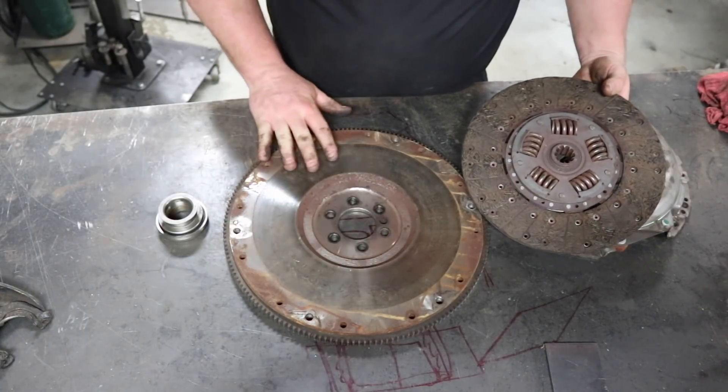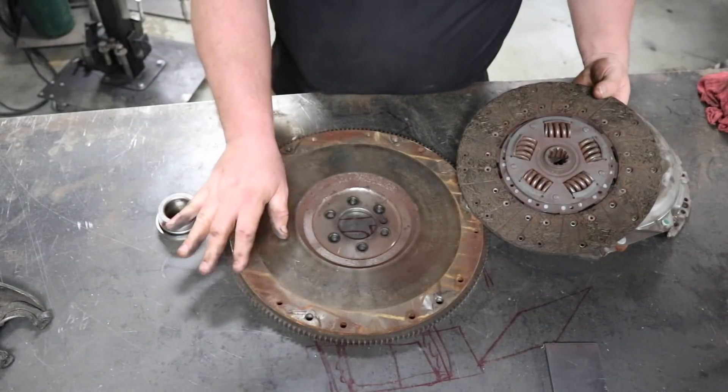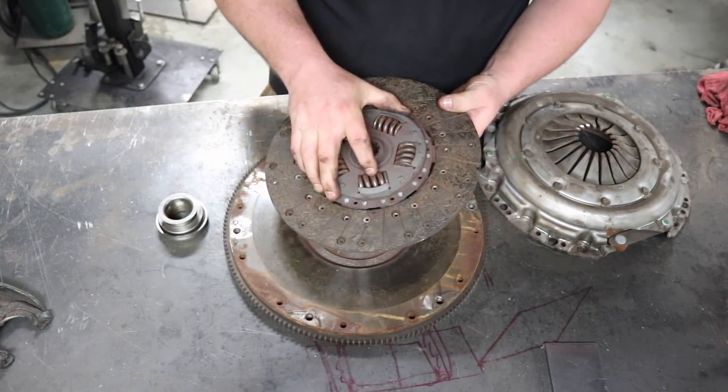This right here on a manual transmission is pretty heavy — always is. It's where your clutch disc rides, and it sits right here, so it spins around whenever it needs to go forward. Very heavy, can't even pick it up. Here's your disc.